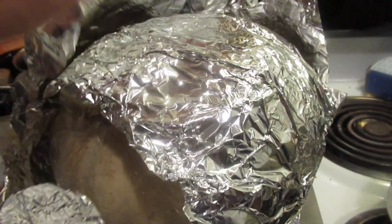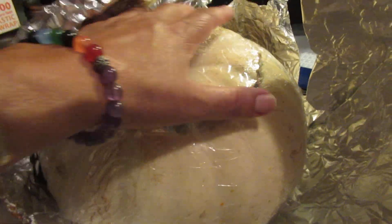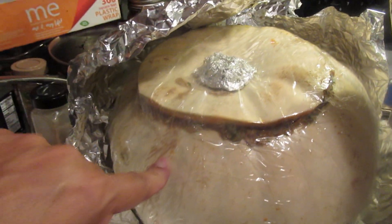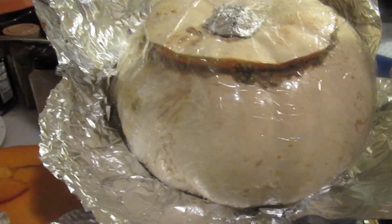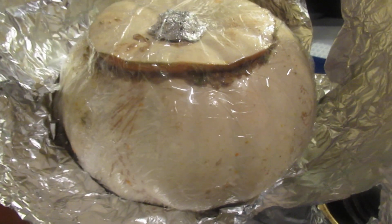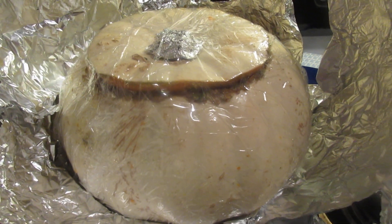When you wrap it with the foil, I put plastic wrap first because it's not touching the food directly, and that's going to seal in all the moisture. Then you wrap it up and wait to cook it. I'll show you how to cook it tomorrow or whenever I get a chance.